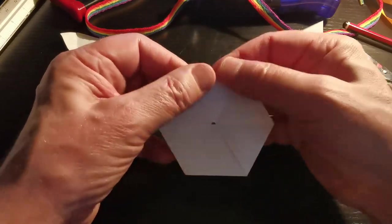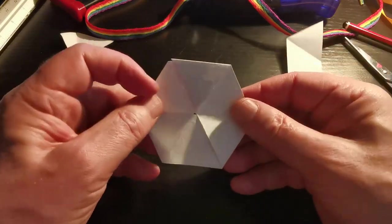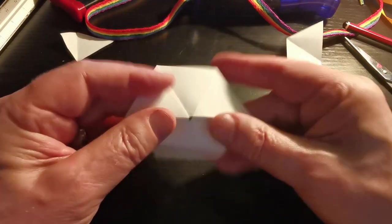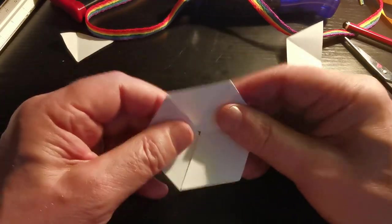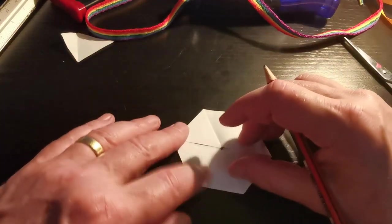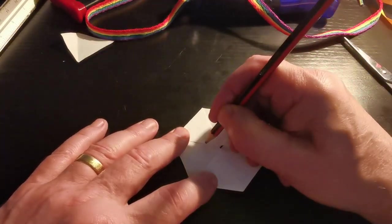And there is a flexagon! I'm just going to fold it a little bit backwards and forwards each way to loosen it up. Then to show you what this thing is going to do, you can spend time doing a really nice pattern — I'm going to make a very silly little pattern.